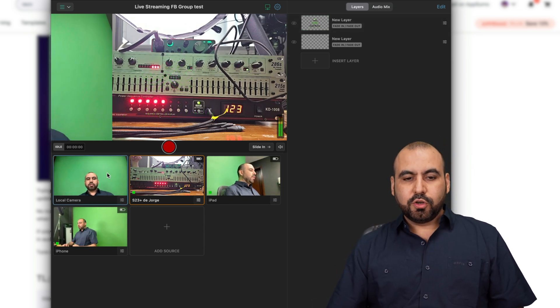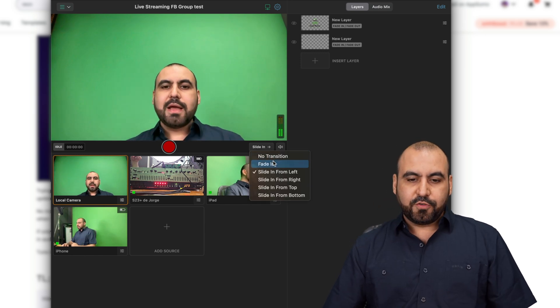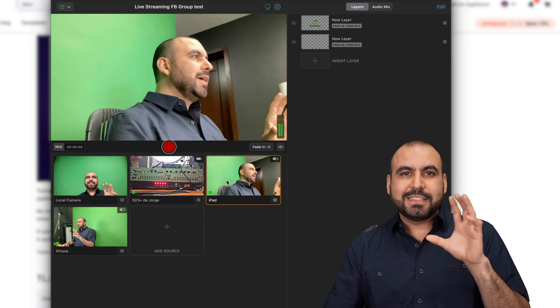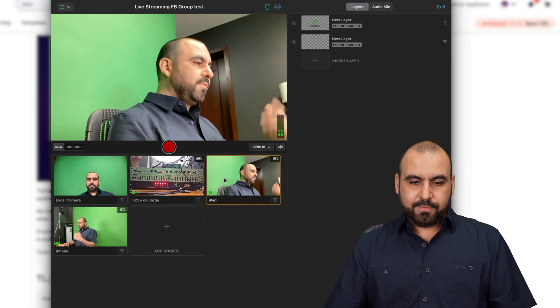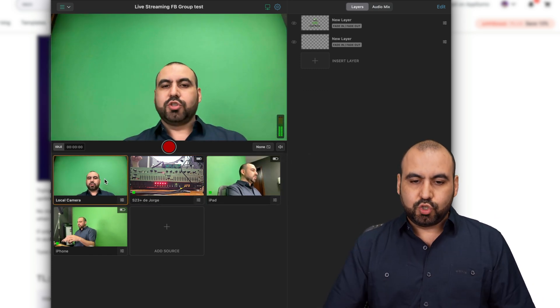I can also change transitions. Right now it's switching from left to right, but I can change it to, for example, fade in — which looks interesting — or switch from right to left, bottom to top, whatever you like, or just no transition and switch around.